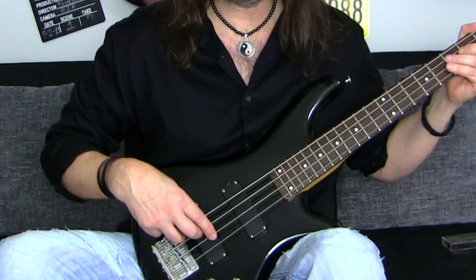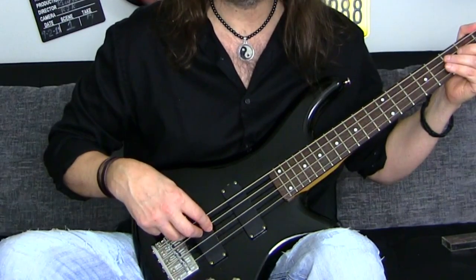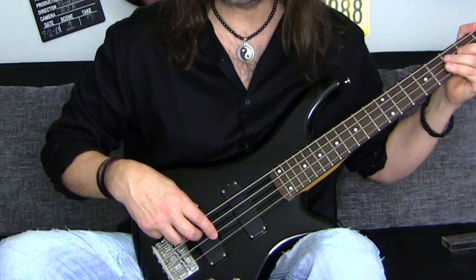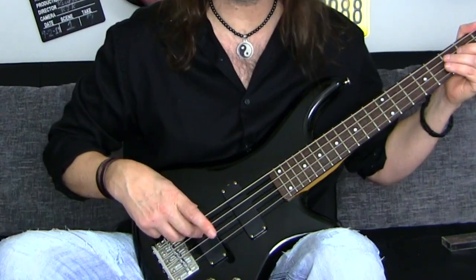That's the sound you want to get. And if you look at my right hand, you'll see my index finger come down and slap the D string, and then pull across. So it's kind of a slap and then a pull. Try to play that with me. Then we can put our middle finger in there, so we'll alternate fingers. Try to get that sound right — a nice muted ghost note right there.